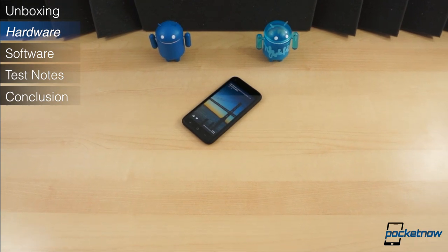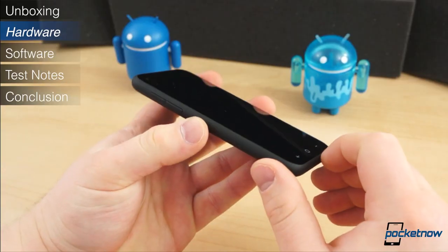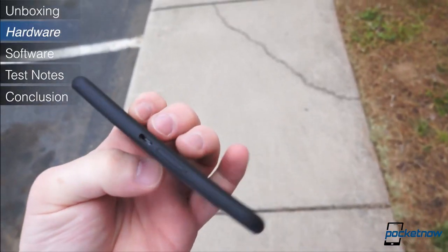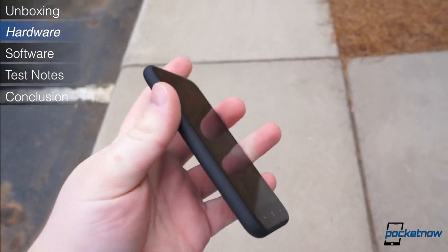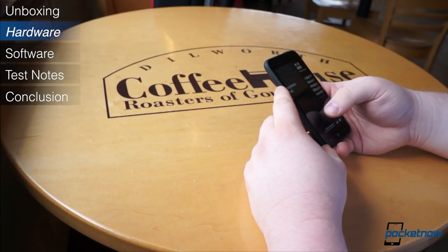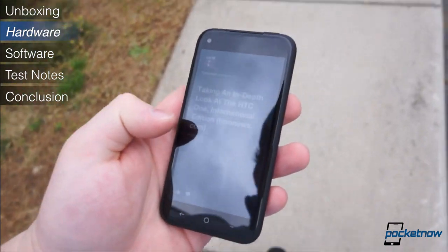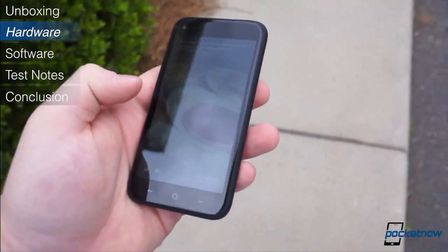The first thing you will notice about the HTC First is that the hardware and design are extremely minimal. The sides and back are made of soft-touch plastic, as are the power button and the volume rocker. At 126mm tall, 65mm wide, 8.9mm thick, and 123.9 grams, it is much smaller and more lightweight than most other Android phones today. It's a mid-range phone by design, but the feel and level of finish are more reminiscent of a premium phone. It's solid in the hand and has a nice grippy feel, and its modest 4.3-inch display is much more manageable than the horde of larger Android phones.